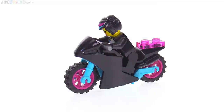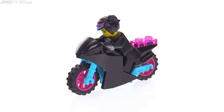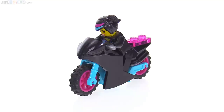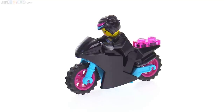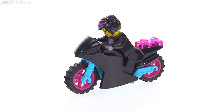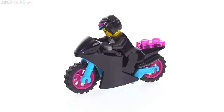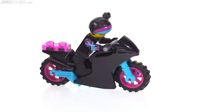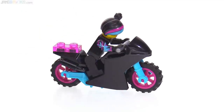Lucy's motorcycle is also fairly plain in its fairing. I'm surprised they didn't put a print on it or anything. But at least it has some cool colors, with the dark magenta-colored wheels and the frame done in a medium azure color. So they are her colors, and they look pretty cool. For me especially, they're just nice to have to mix with other parts from other bikes to make more custom things.